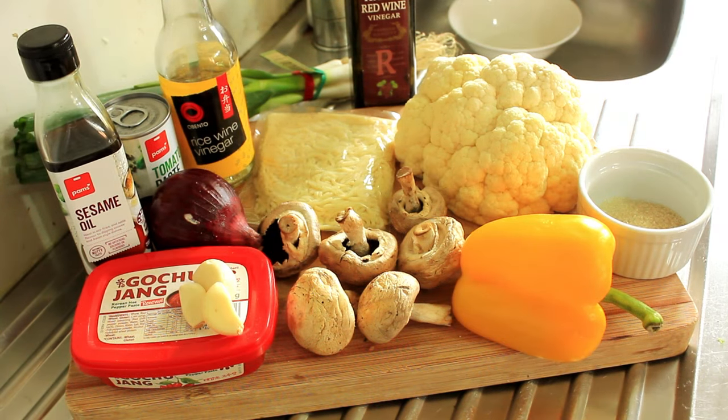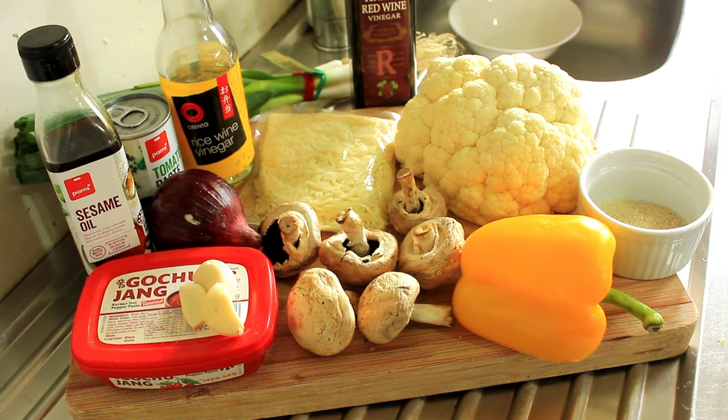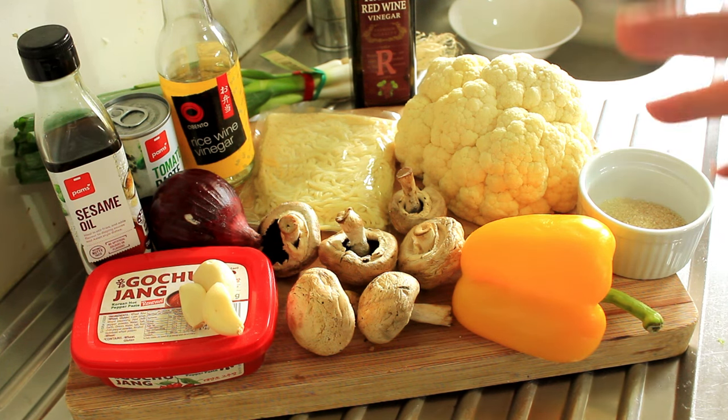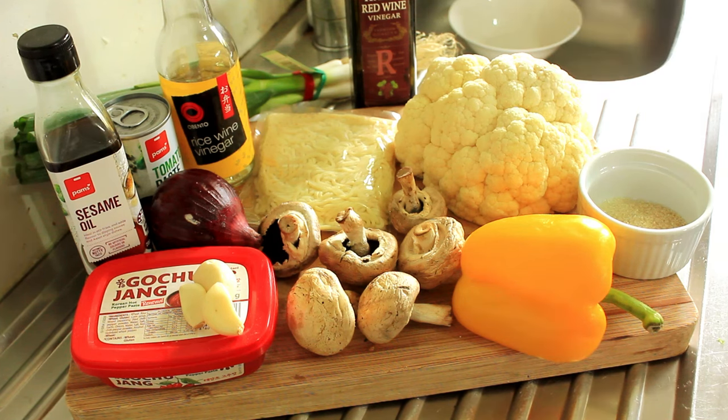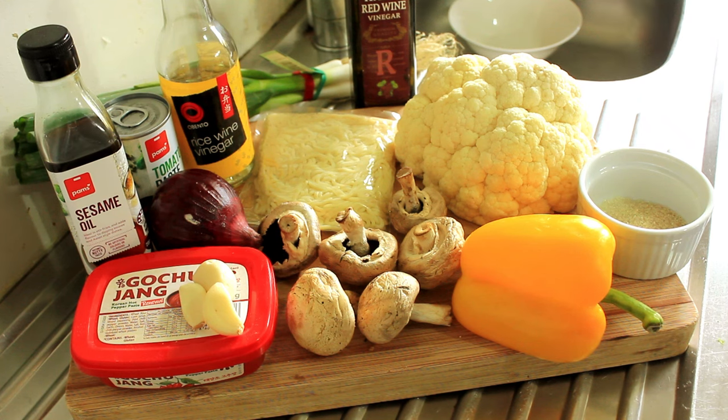Here are most of our ingredients today. The hero of course being the cauliflower. Red onions caramelized with cauliflower is a match made in heaven, so we're going to have that with our mushrooms and yellow capsicum. Then we're going to make up a gochujang sauce to envelop all of this, and then we're going to sprinkle at the end some spring onions and some toasted sesame seeds to round it all off.